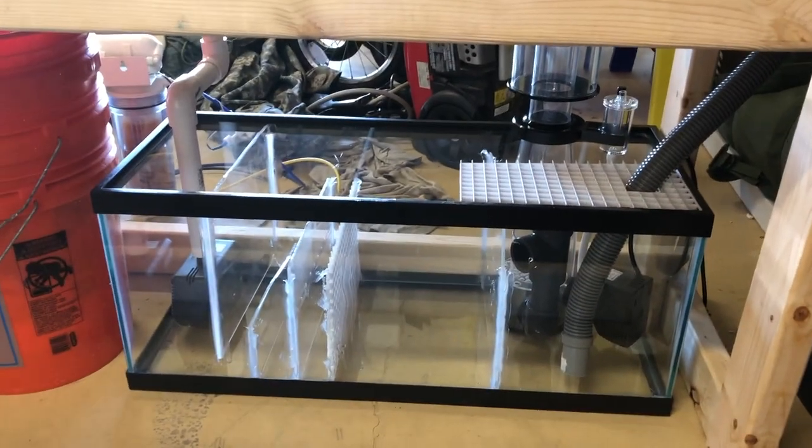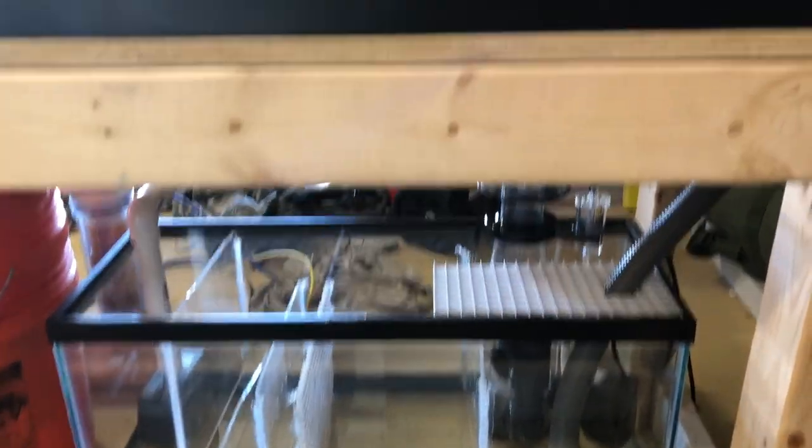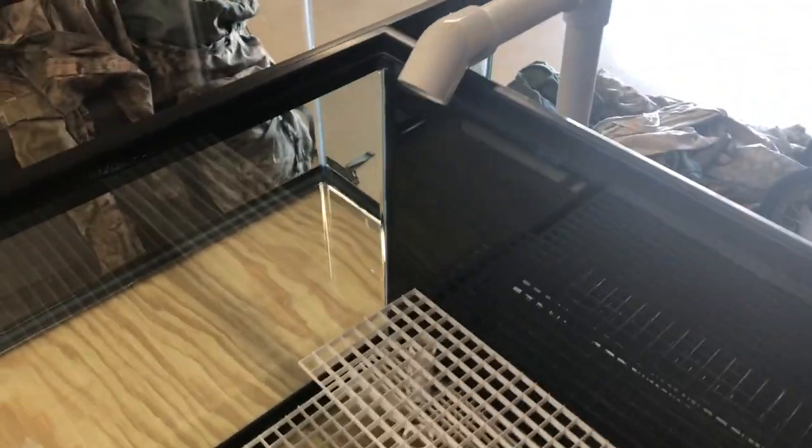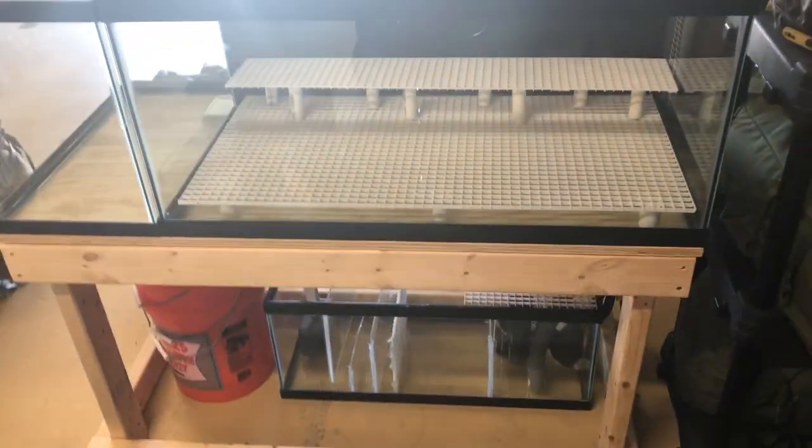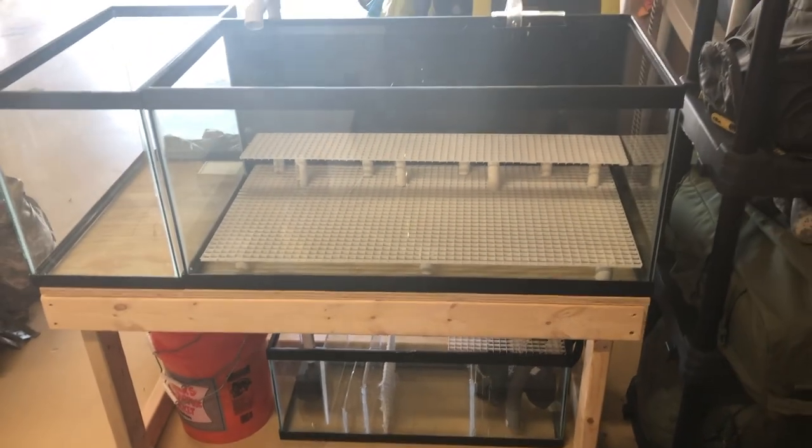I appreciate you guys checking out the video. We'll get the light hooked up, finish the plumbing, and fill it up with water — we'll see what happens next. It's been a long process getting this frag tank build worked on, but so far so good. I enjoy it and I hope you guys enjoy it too. Thanks for checking out Brian's Reefing World. Have a wonderful day, stay safe, and happy reefing.